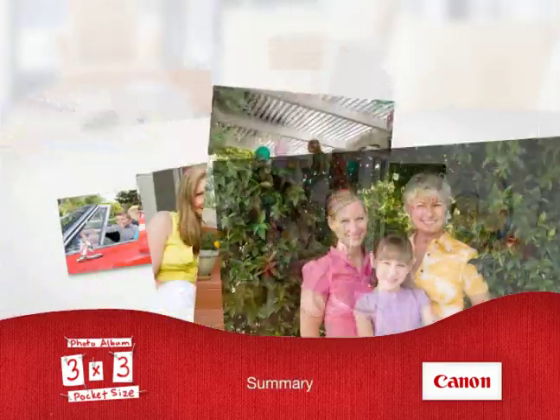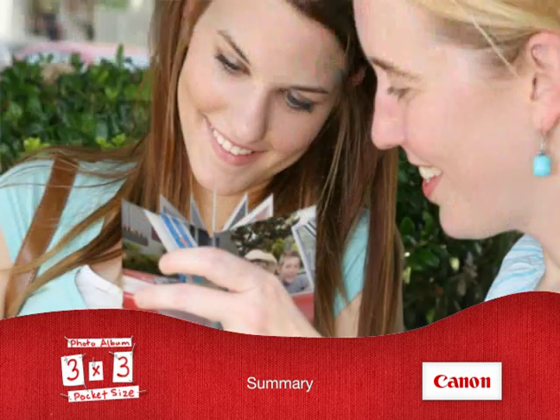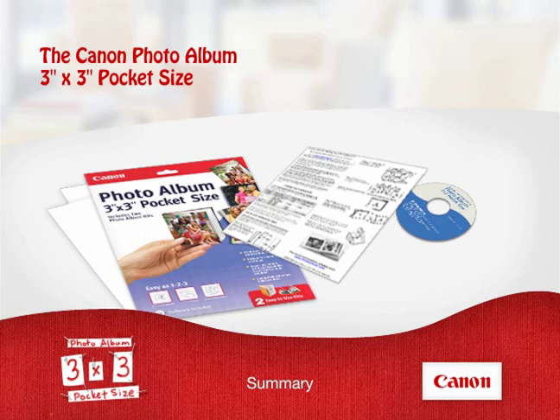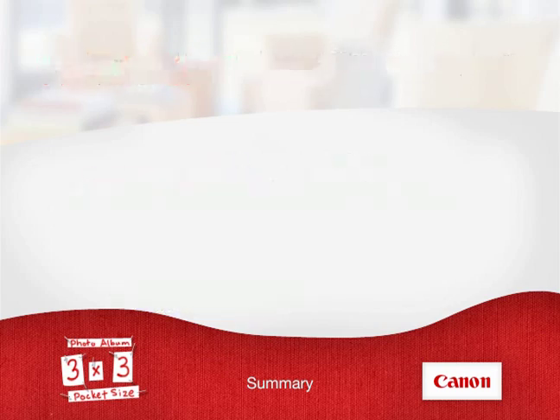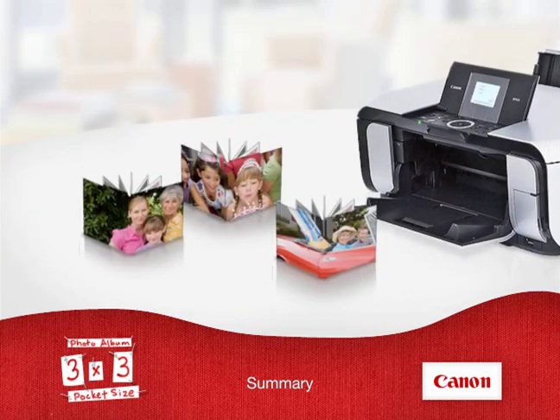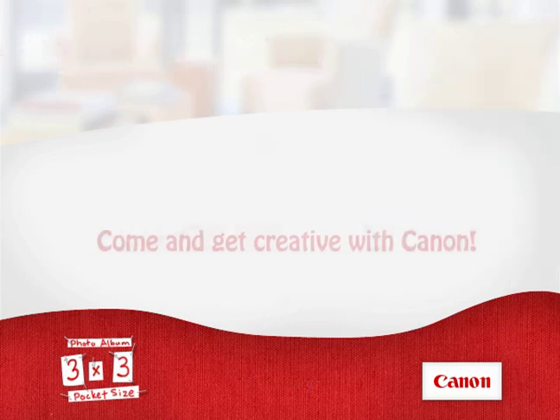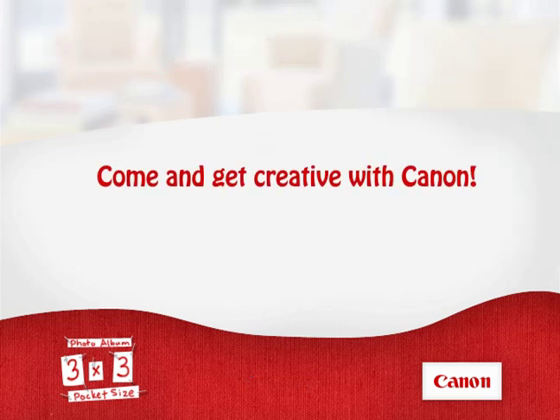Add the pages and your album is good to go to share and give away to family and friends. Share your memories with friends, with family, with the people you love. The Canon Photo Album 3x3 Pocket Size Kit is the fastest, easiest way to create high-quality albums to preserve your memories. From customizable features to easy assembly, the Canon Photo Album 3x3 Pocket Size Kit lets you join in the fun in just a few minutes. Come and get creative with Canon.